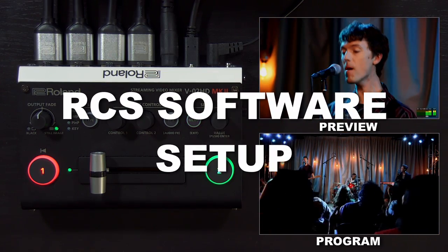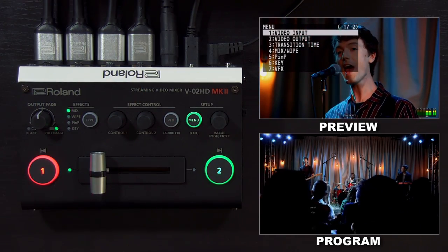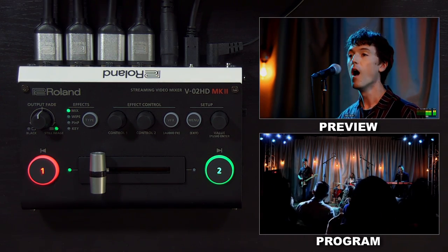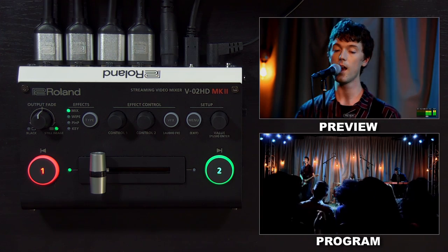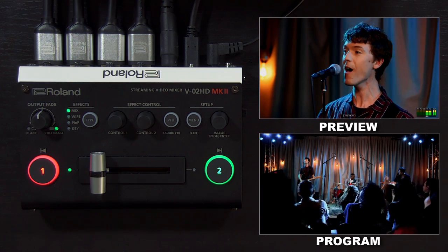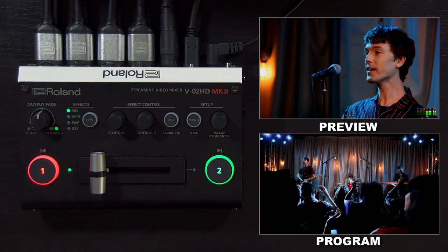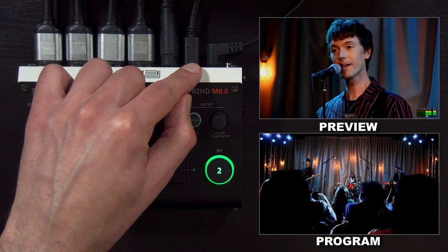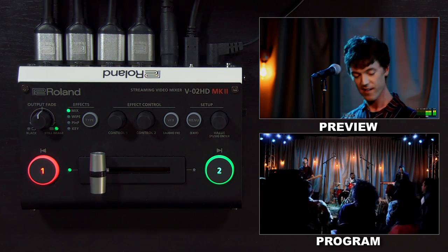Up until this point, we've showed you how to do everything using the controls and the menu on the V02HD Mark II. But as mentioned throughout this video, you can also use software control. We have the RCS software for Windows and Mac and the remote app for iPad. The RCS software you can download from the product page and the remote app from the app store. They are nearly identical in the way they look and operate. We're connecting using the same USB streaming cable connected to the computer, so you can record or stream at the same time as using the RCS software.